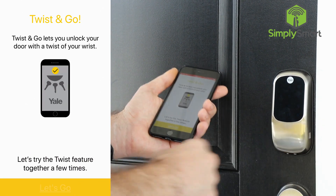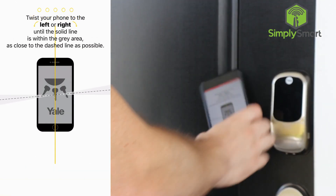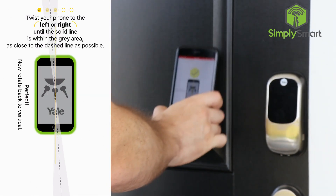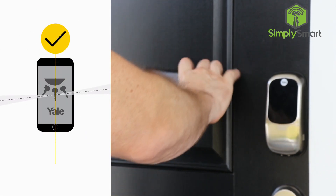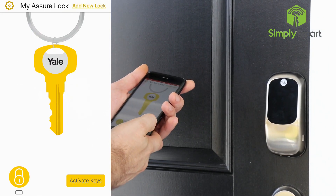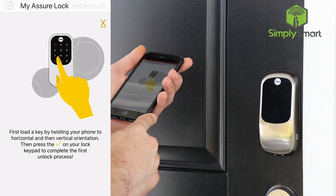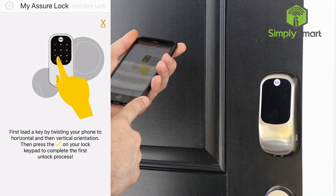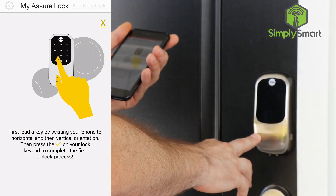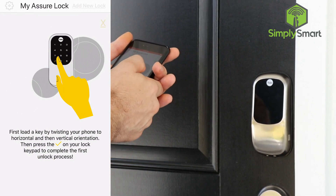Now it's trying to teach us how to do the twist and go, so let's go ahead and do that. We are done with that. And now you can see that we have a key here. It says: first, load a key by twisting your phone horizontal then vertical, then press the check mark on your lock keypad to complete the first unlock process.